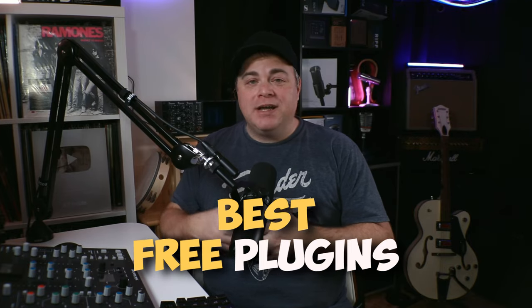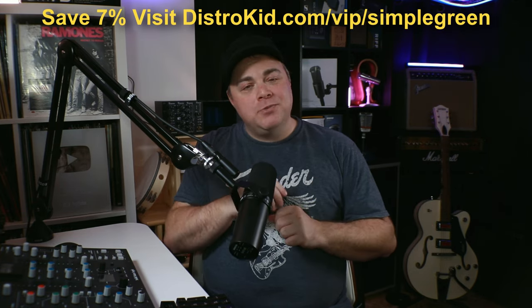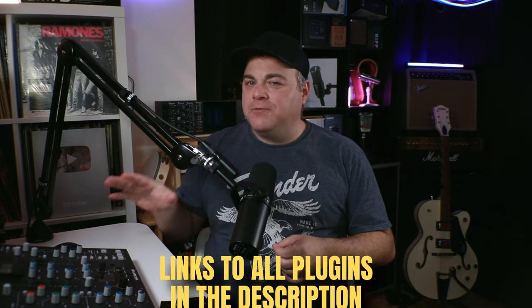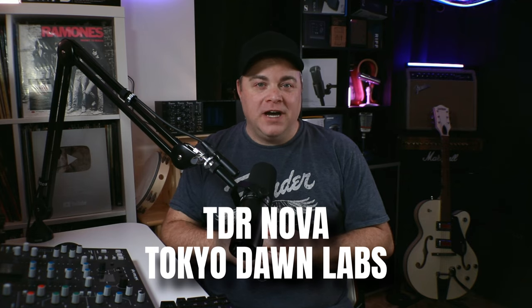Let's have a look at some of the best free plugins for mixing that you can grab right now. This video is sponsored by DistroKid. I've grouped these into four different effects categories for mixing, plus there's a bonus at the end. We're going to start with the EQ category, and the first plugin we're going to look at is the free TDR Nova.